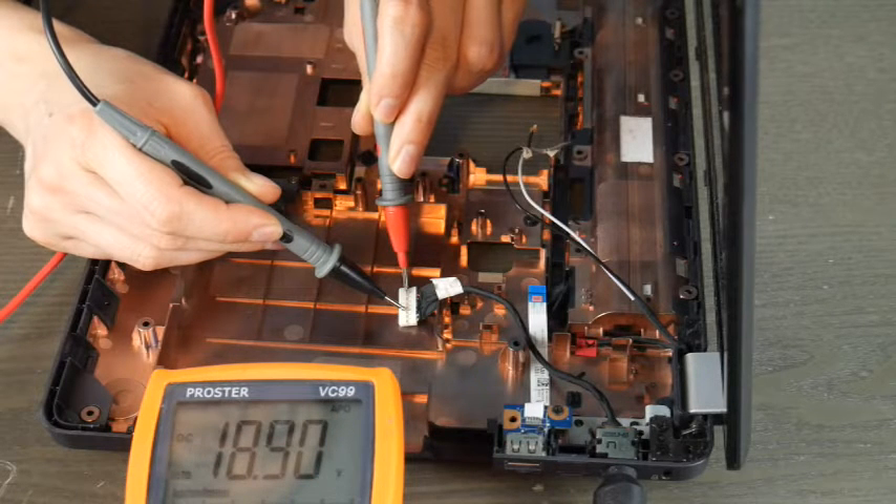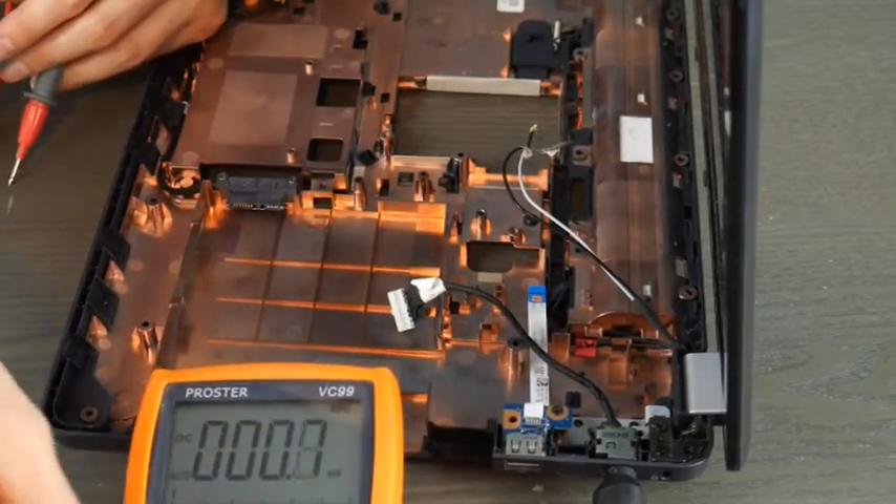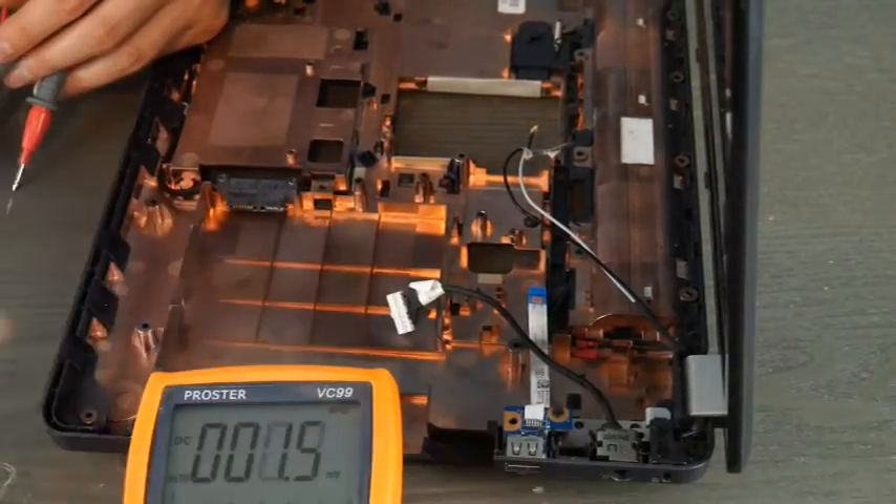If you aren't sure what your computer needs, you can look underneath and see the suggested voltage rating. From one ACAD to another ACAD, this is Liz signing out.